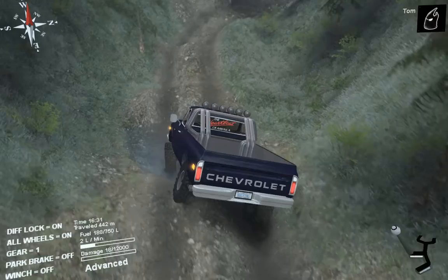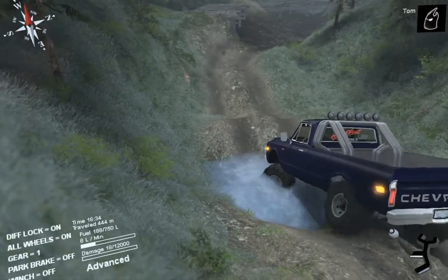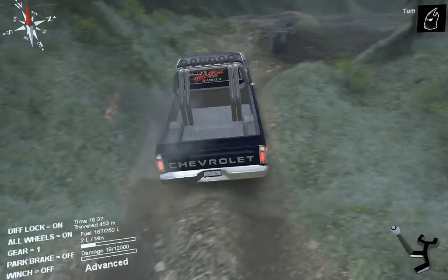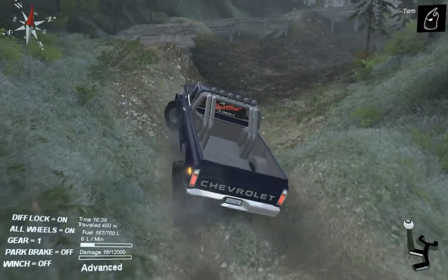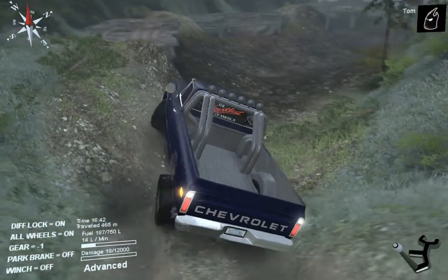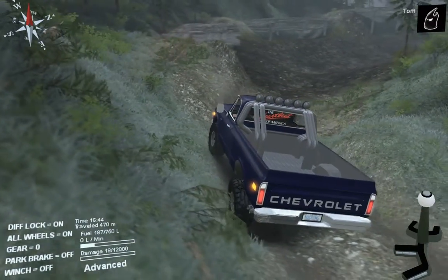It doesn't have a very nice flex — well it has some flex but it's not one of those vehicles. It's a long bed — I can't imagine seeing this doing rock trials, flexing all that. I could just imagine it rolling. I'm trying to get up this hill but there's not even enough room.